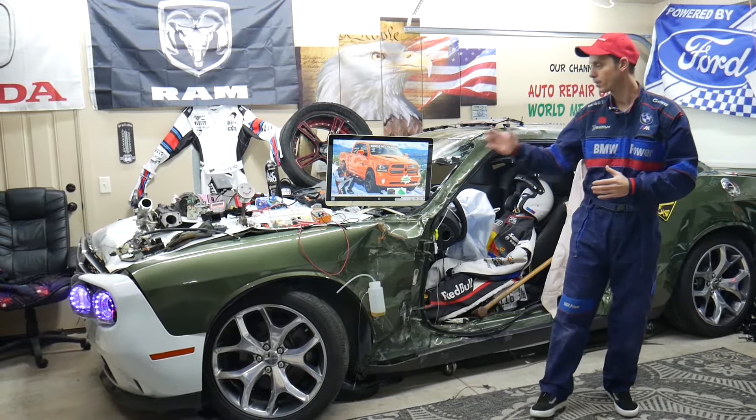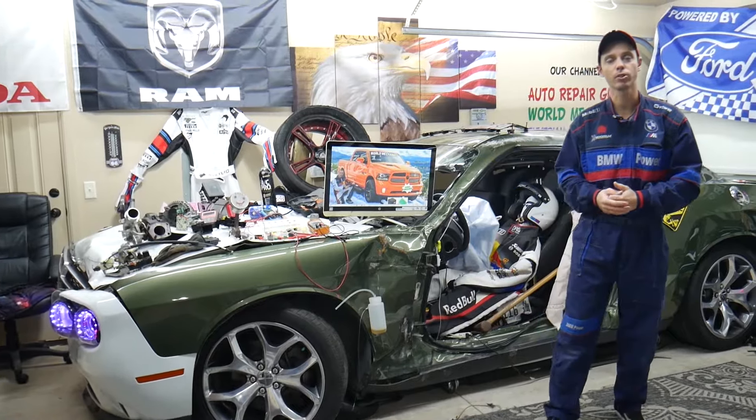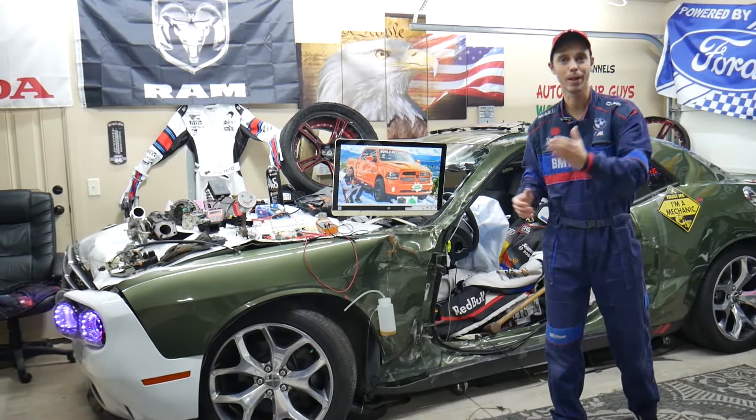Hey guys, if you make a common mistake you may end up spending thousands of dollars on repairs that you may actually not need. Make sure to stay until the end — we'll explain what it is.